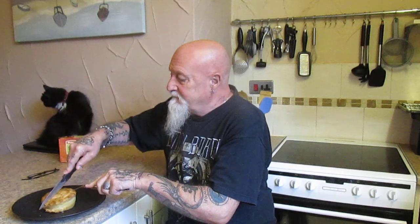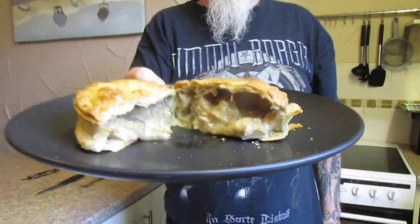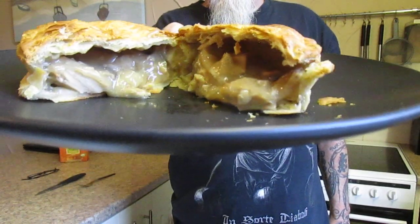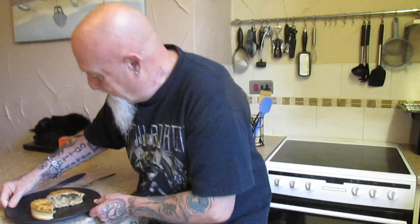So we'll cut into it and we'll have a look at what it looks like on the inside. And I've got to say, it does smell very, very nice. It actually smells like a chicken and mushroom pie.